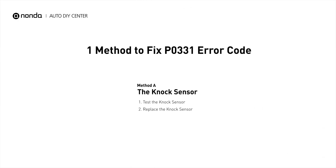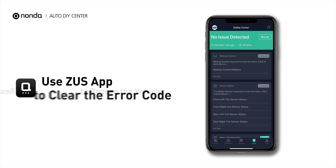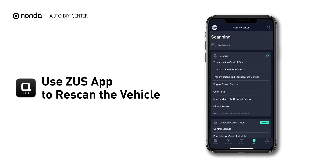So here is one of the most practical solutions to fix the P0331 error code. After the repair, you can now use the Zeus app to clear the error code, and tap the Rescan button one more time to make sure everything is fine with your vehicle.